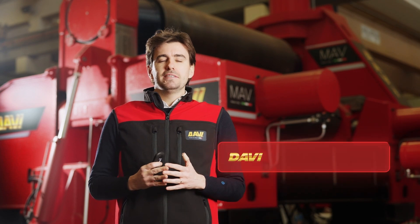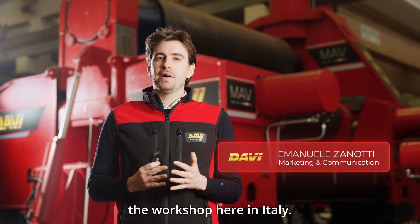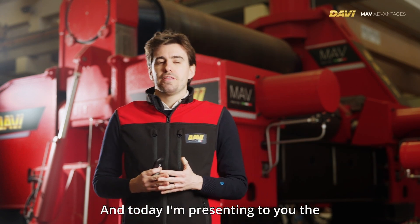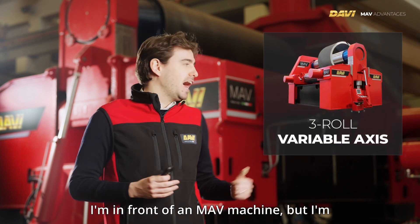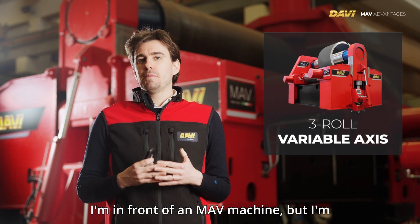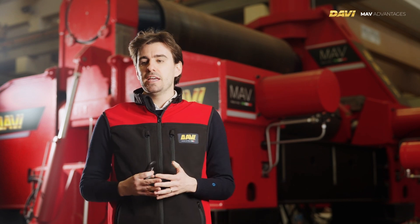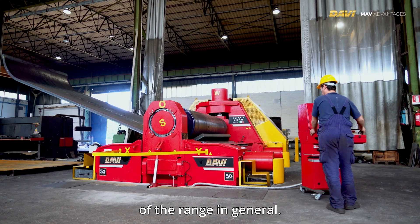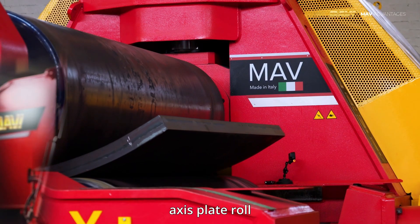Good morning everybody. Today I'm talking from the workshop here in Italy and I'm presenting to you the technical features of our MAV range. I'm in front of an MAV machine, but I'm not talking about this specific plate roll — I'm talking about the technical features of the range in general.